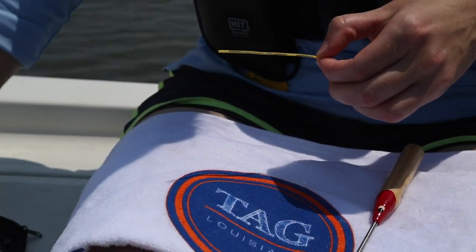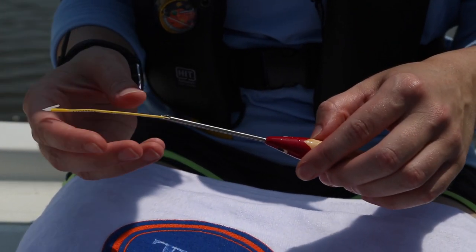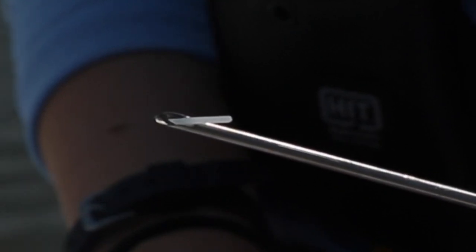Next, you will need your tagging tool, which houses the tag. Insert the tag into the gauge of the tagging applicator. It is important to make sure that the barb sits in the notch of the needle.